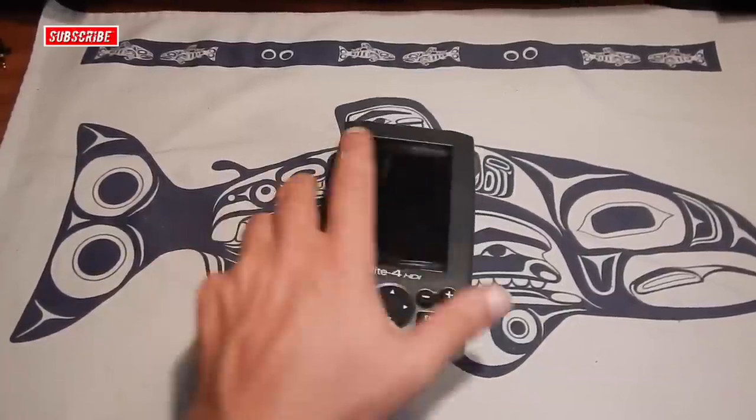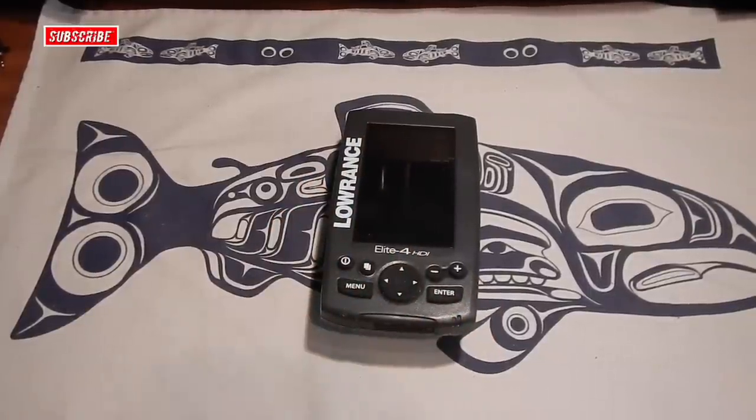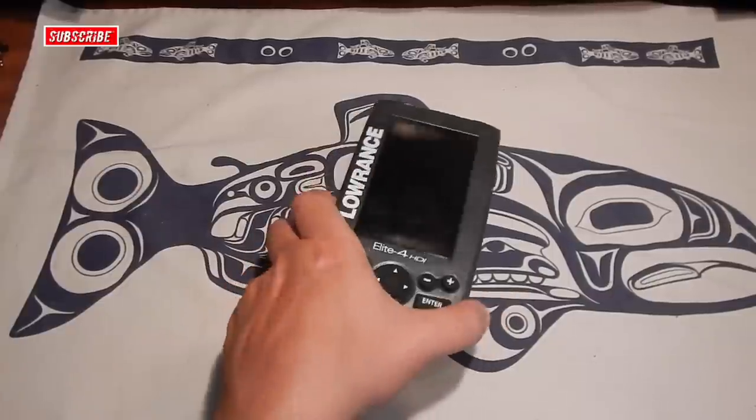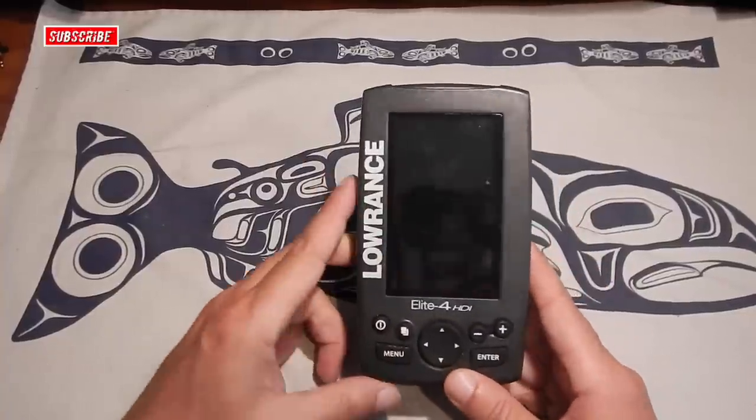When I am transporting or storing this unit, I keep it all in a big plastic bin along with other kayak fishing equipment — makes it easy to load in the truck, take out of the truck, load on the kayak, that sort of thing. I've kind of been thinking of ways to help protect this unit, namely the screen from getting scratched up.